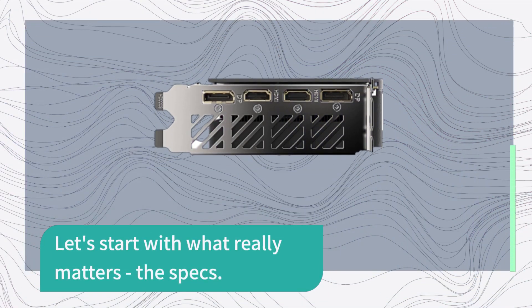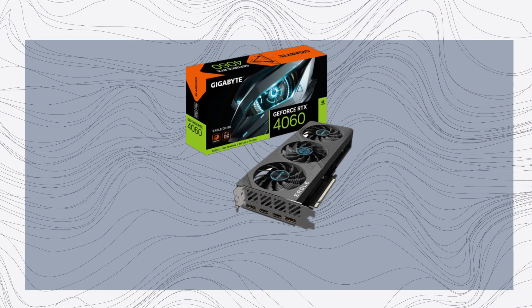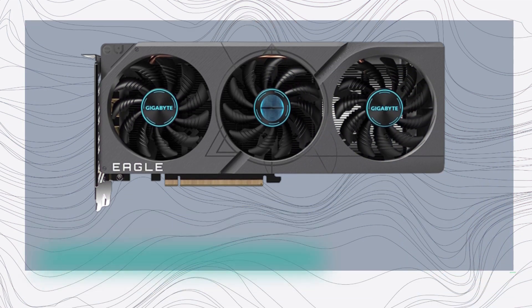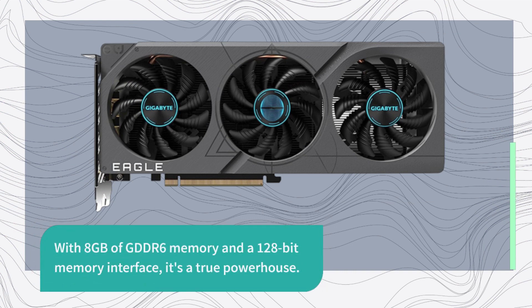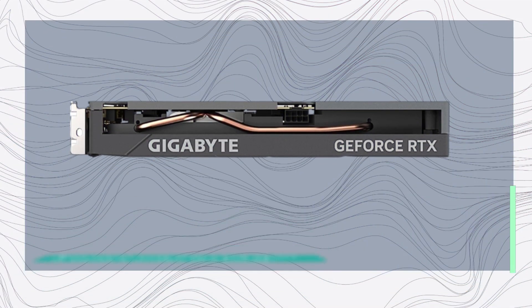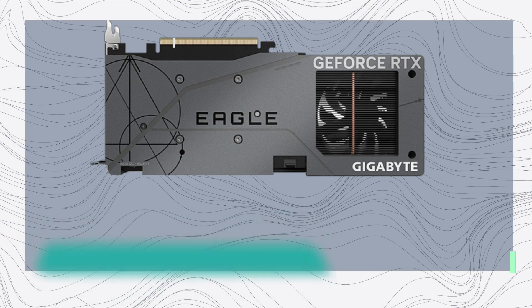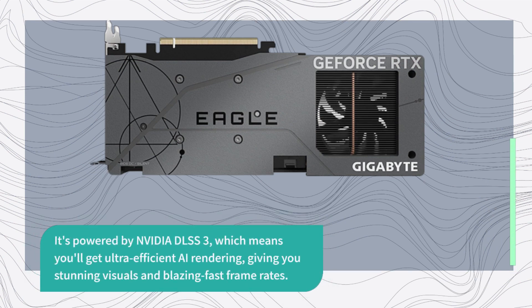Let's start with what really matters — the specs. This beast is powered by the NVIDIA GeForce RTX 4060, and it's ready to take on anything you throw at it. With 8GB of GDDR6 memory and a 128-bit memory interface, it's a true powerhouse. But what sets this card apart is what's under the hood. It's powered by NVIDIA DLSS 3, which means you'll get ultra-efficient AI rendering, giving you stunning visuals and blazing fast frame rates.